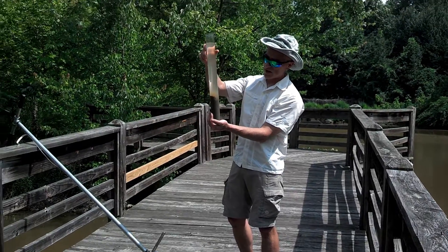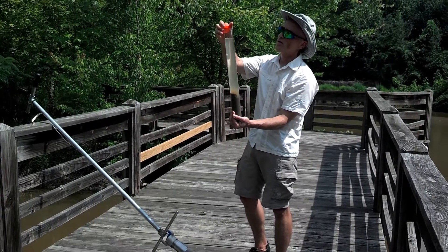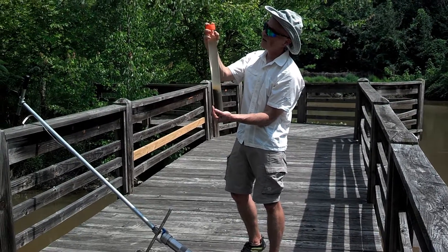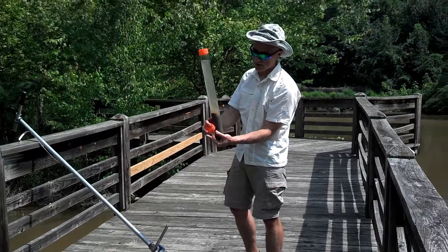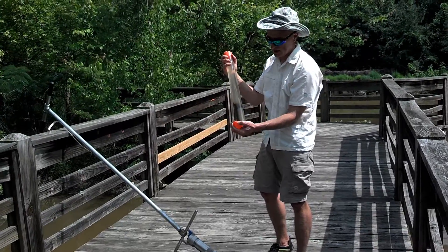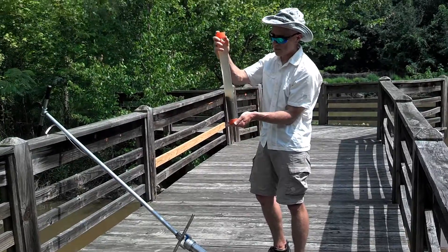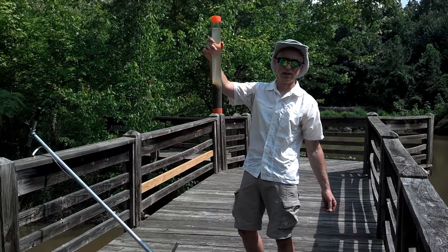Here's the sediment that was taken from the bottom of the lake. The next step is to cap the corer. Starting at the top, while my hand is still on the bottom, I'm going to place one of these caps on the corer. And I'll put another one on the bottom side. Keeping the corer oriented upright, I have a sediment core preserved from the bottom of the lake.